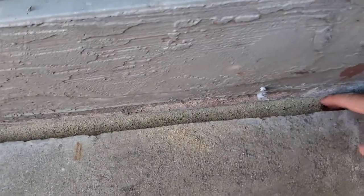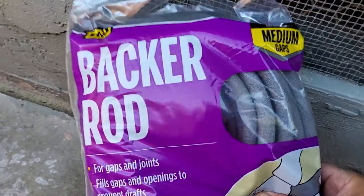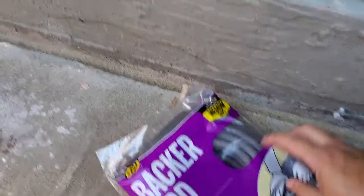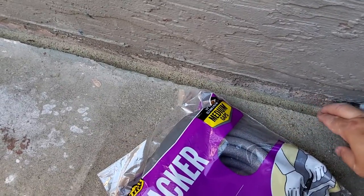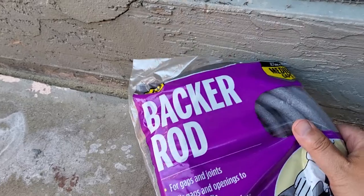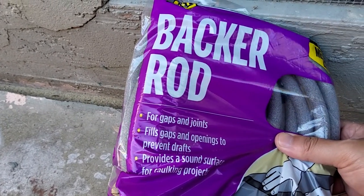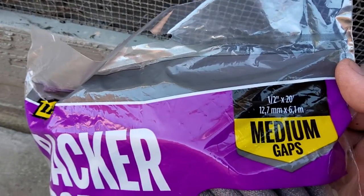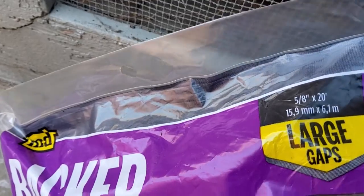The next thing you want to do is fill the edges of the trench with backer rod. For the one with a wide gap, you want to twist two rods together to fill it up. For the one with a single gap, you can fit a single rod in. You can get these from Home Depot — they're meant for gap and joint fill. They come in different sizes; the ones I have here are 1/2 inch by 20 and 5/8 inch by 20.